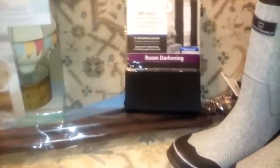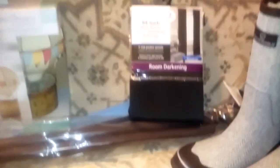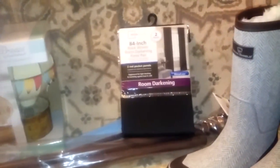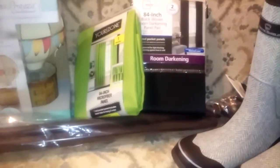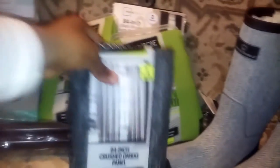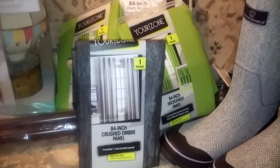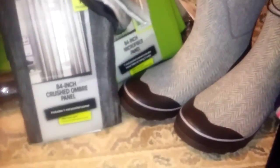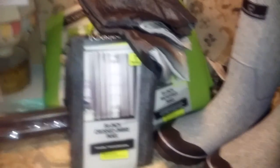And next, this is for the boy's room which is also on hold until after inspection. So I got that — which is two panels in there. And then his favorite color, which is going to set the tone for his room. And that's a crushed ombre panel which looks like that. Isn't that pretty? I want to call it a girl's panel but it would be perfect in his room.